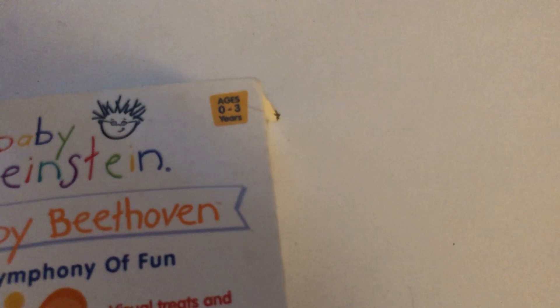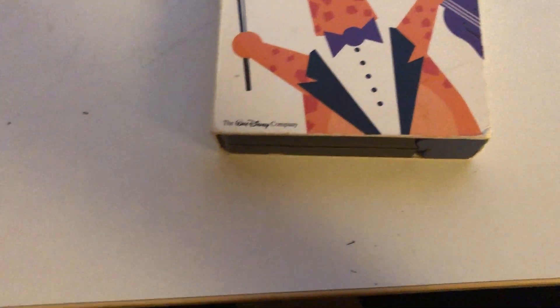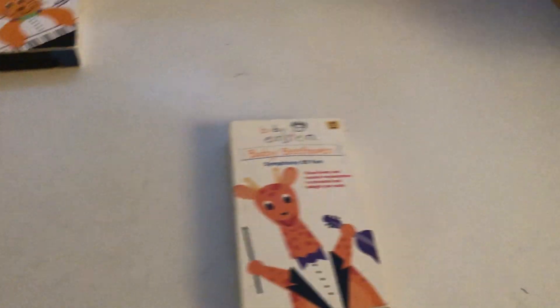It says 'Build your treats in music masterpieces to feel and do — just right for your baby,' ages one to three years. It also has the Walt Disney Company logo.